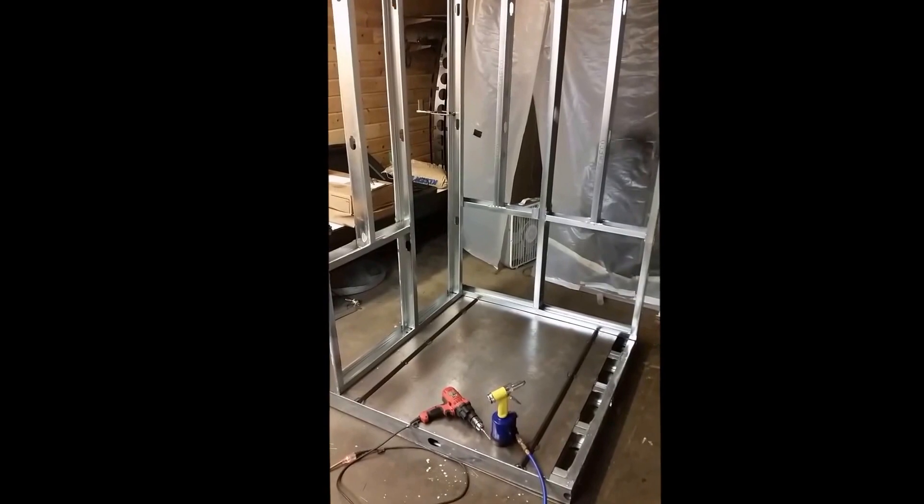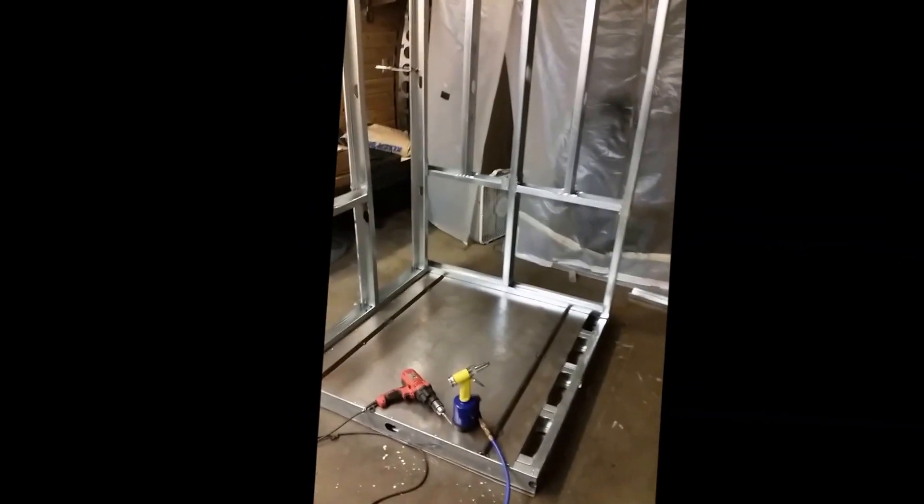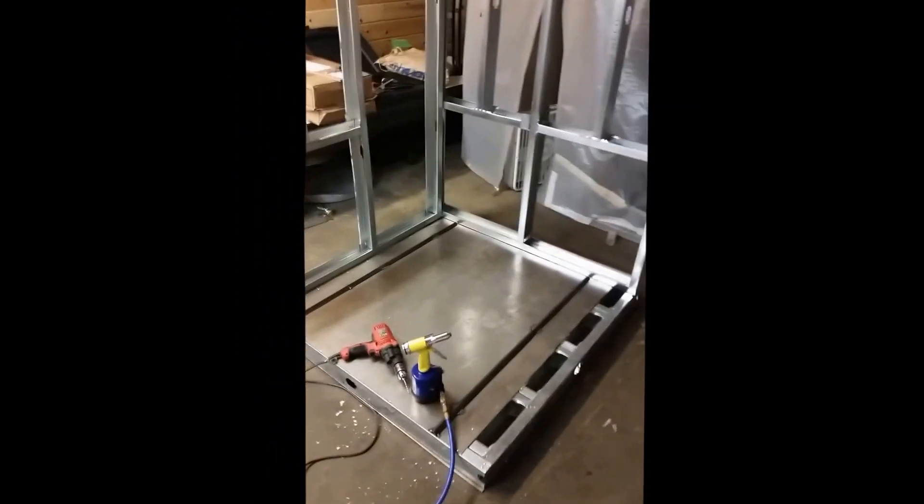Greetings YouTube. Just an update on the powder coating oven build here. Just got back from vacation and got to work.